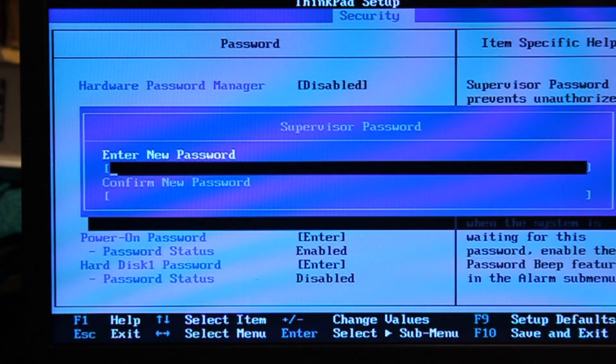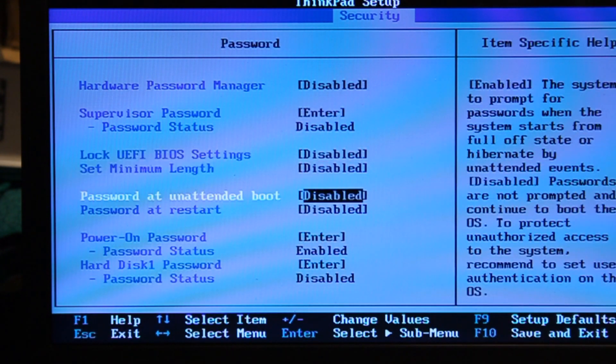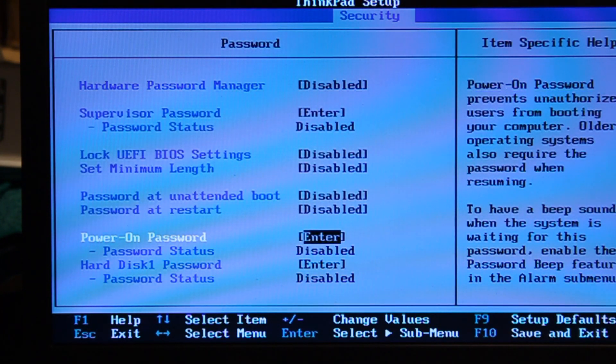Now you can enter a new password for supervisor, so everything is accessible. The power on password is still enabled, but I can remove it because I know which one the password is. Also, to remove the power on password, just remove the battery from the computer and then it will be gone.